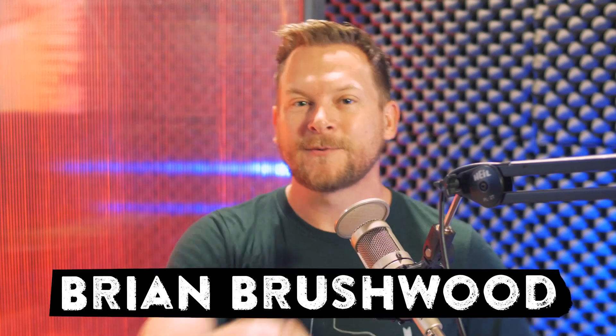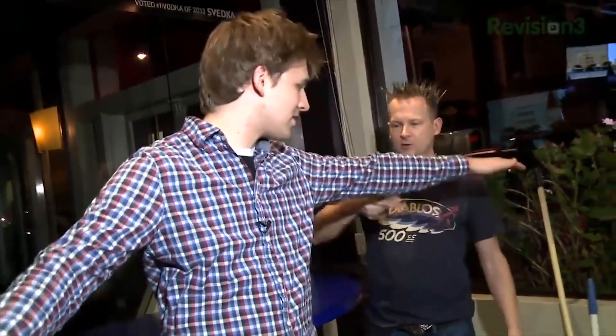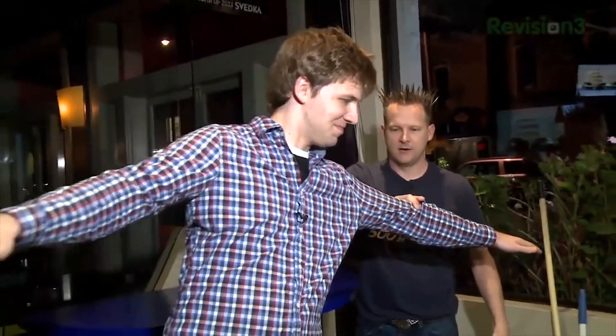These are the tricks that you can use to mess with your friends. I want you to stand, Sean, on your right foot. You're right-handed, right? Okay, good. Stand on your right foot. Put both your arms all the way out on the sides. I'm only going to use two fingers. Try to resist me. See, you can feel your palm right over.